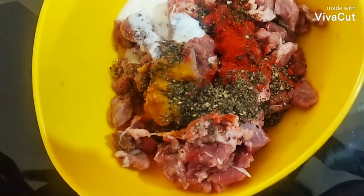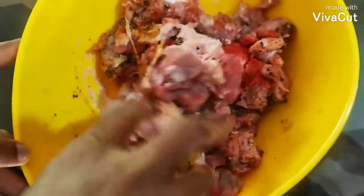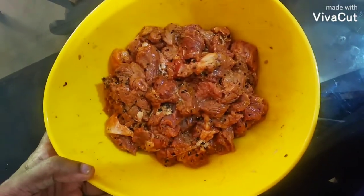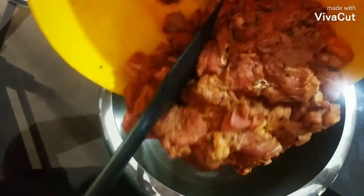Let's mix it all together and add 10 minutes to the fridge. Add 10 minutes to cook.